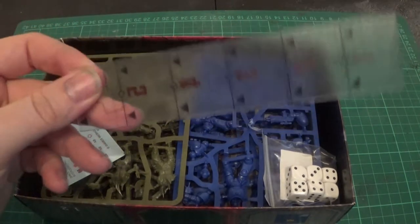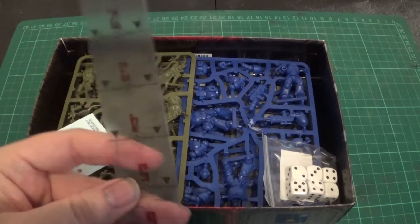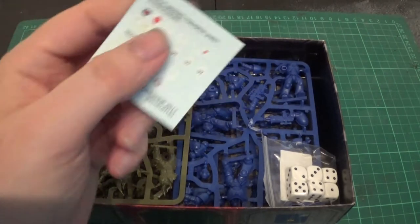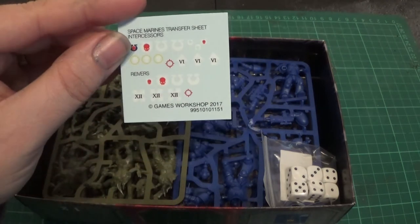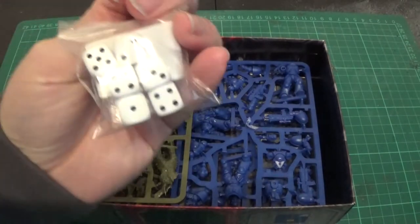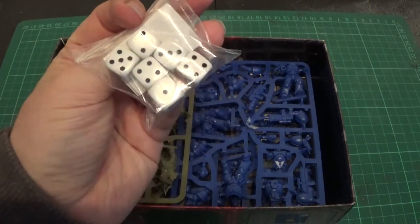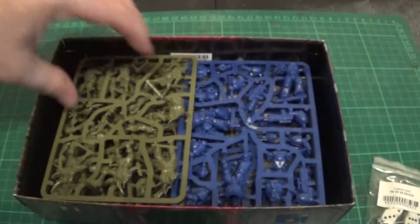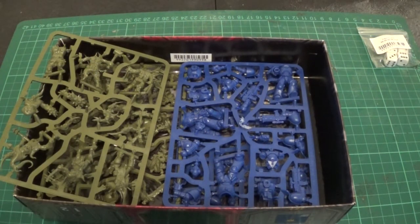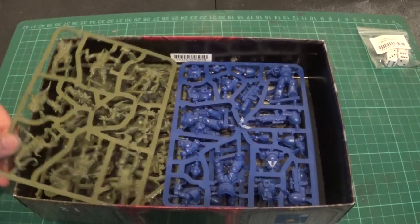You have a mini ruler — a 6-inch ruler. That's handy. At the top there we have the Ultramarines transfer sheet, which is useful if you collect Ultramarines. We have some dice — standard white and black D6s, good for starting out. We have two colours of plastic, so you don't even need to paint them if you really don't want to, to tell the difference.